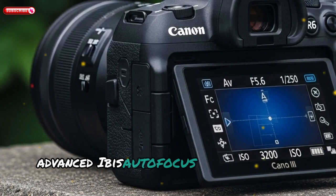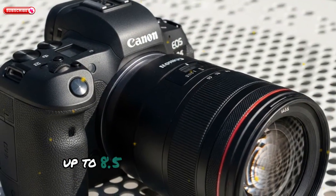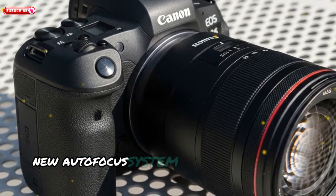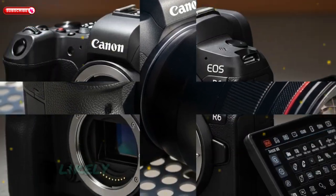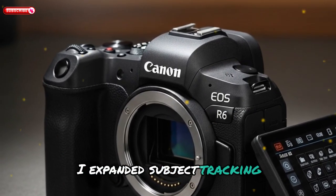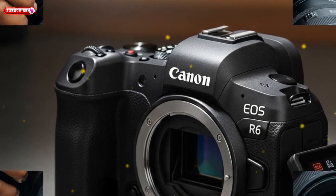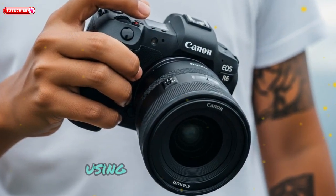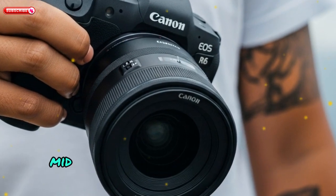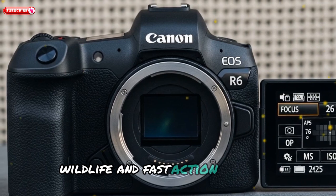Let's talk real-world performance. The R6 Mark III is expected to deliver up to 8.5 stops of in-body image stabilization when combined with compatible lenses. The new autofocus system, borrowed from the R5 Mark II, likely includes Dual Pixel CMOS AF II with expanded subject tracking and improved focus lock even in low light. High-speed burst shooting could go up to 30 frames per second using the electronic shutter, thanks to the stacked sensor design — putting this camera well above typical mid-range competition and making it suitable for sports, wildlife, and fast action shooting.